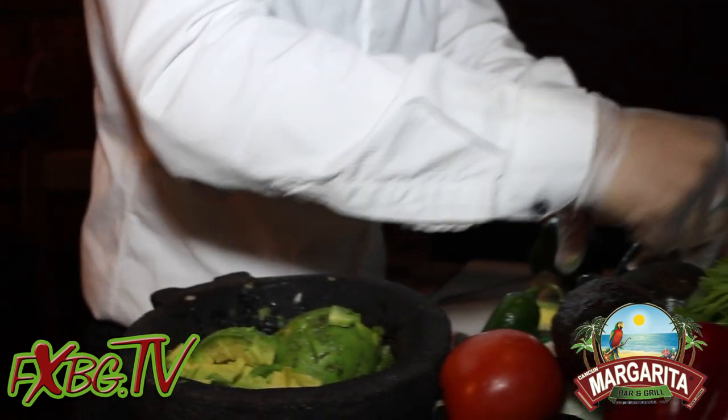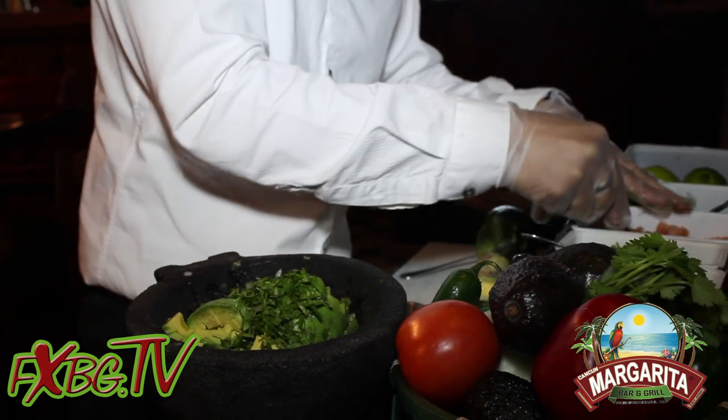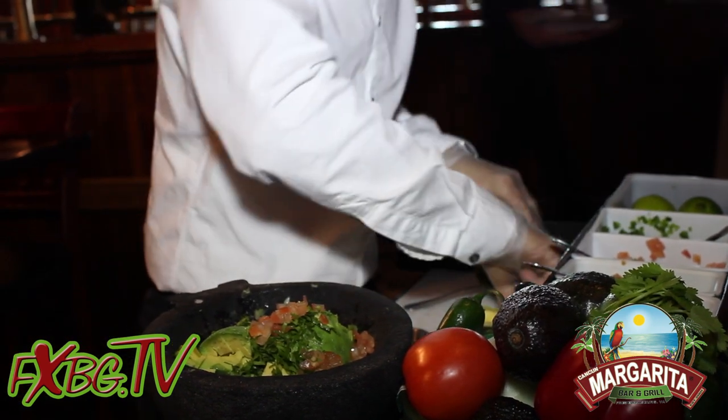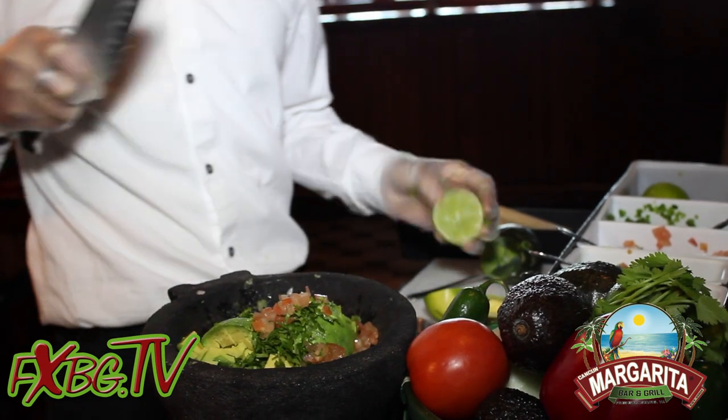Then we put some cilantro on that, some tomato. Some fresh lime on that — that's what gives it a nice touch.